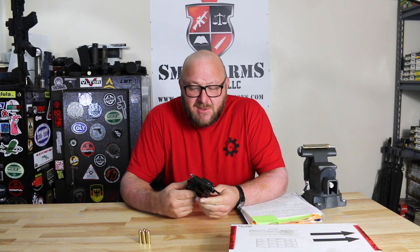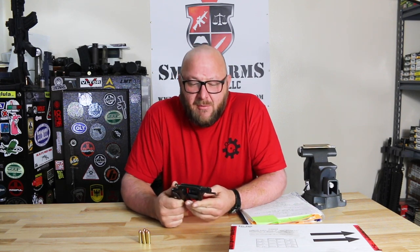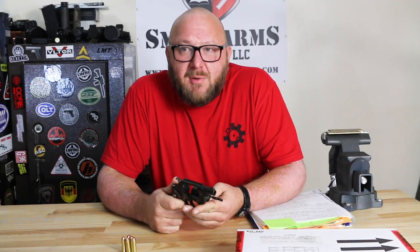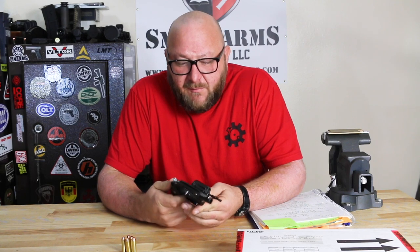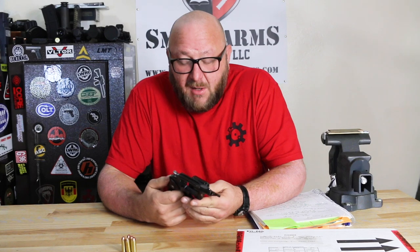Talking a little bit about the designer — this gentleman's name was Dennis McClevehan. He was a designer for Colt, High Standard, and Ruger. While at Ruger, he designed the Ruger Police Service 6. He then went on to establish his own company in 1964 called Charter Arms.